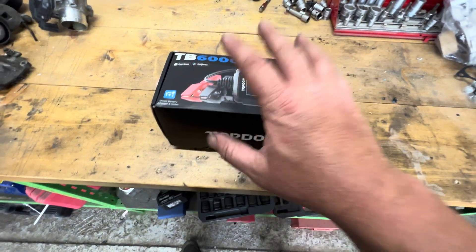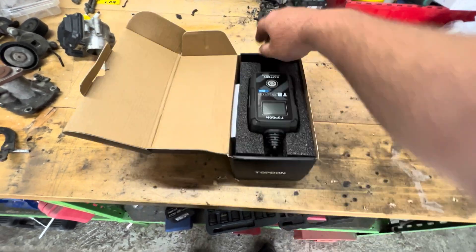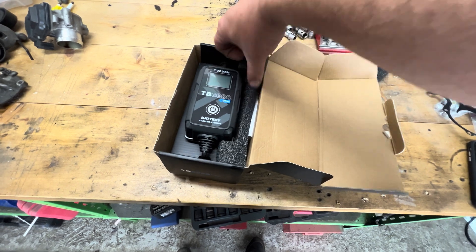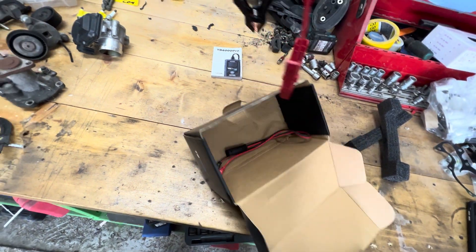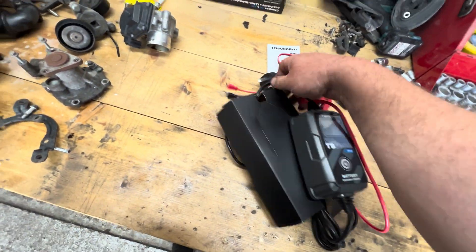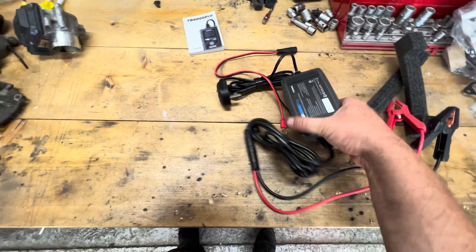So let's do the unboxing, see what it comes with, and then I'll get the app on the phone so we can check it out. This is a two-in-one charger and tester for any battery — it's definitely going to come in handy for what I do around the workshop. So we've got the main unit, and the lead is quite long actually, which is good.